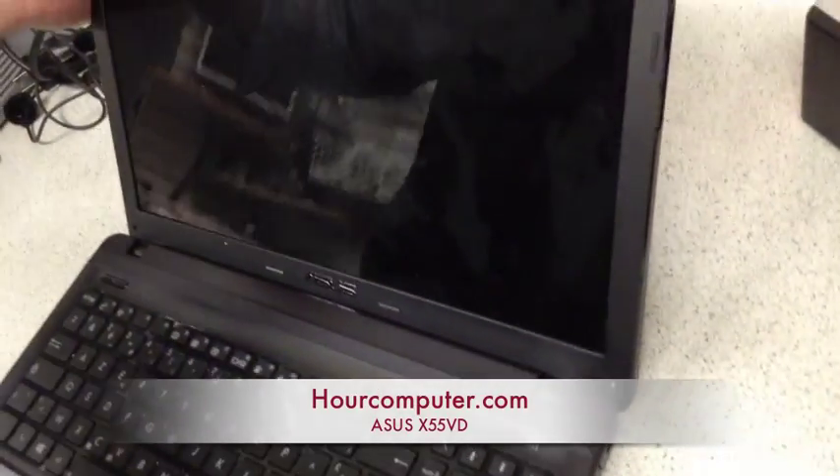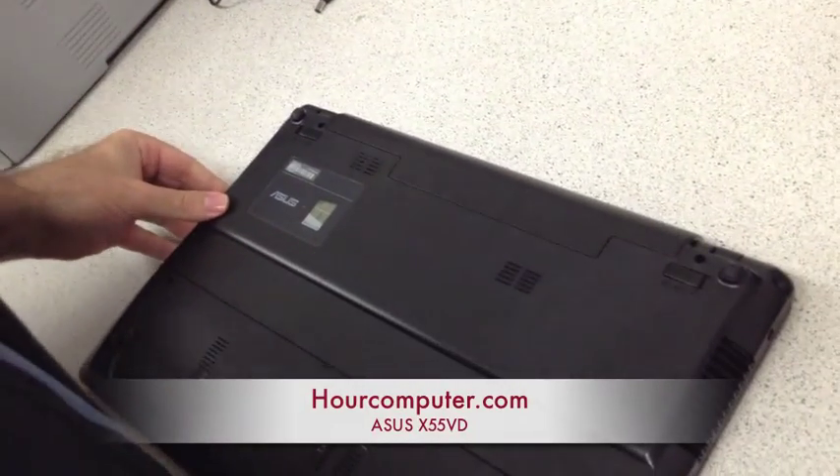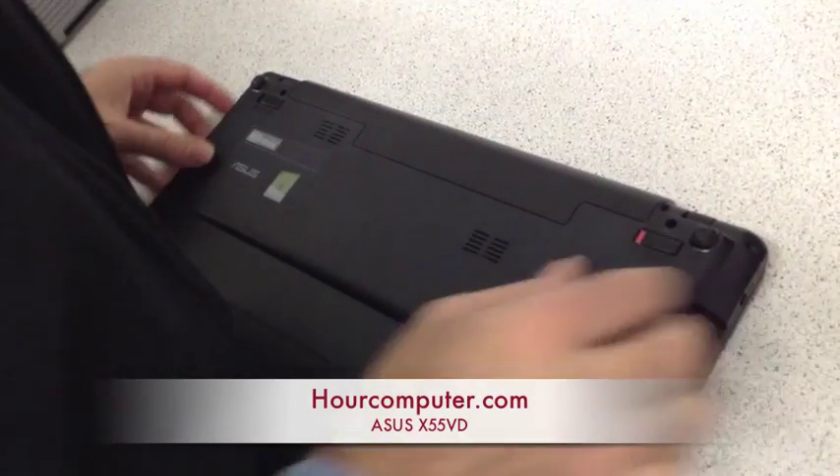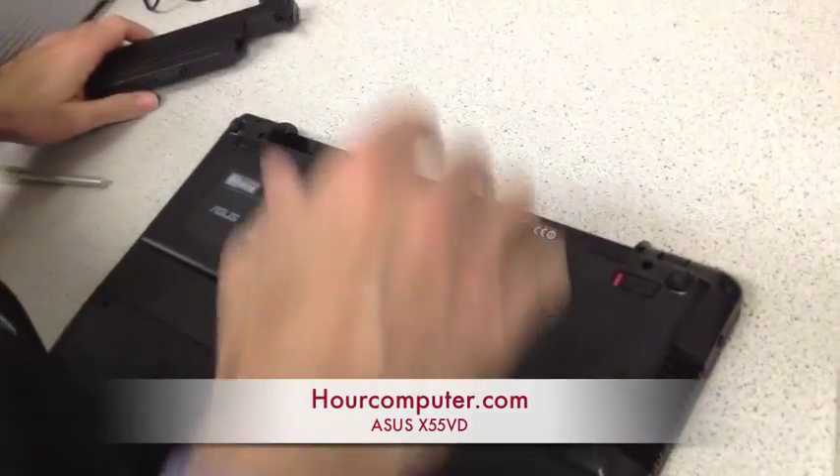Of course, you have to make sure that you took the battery out. Unlock and make sure the battery is out first.